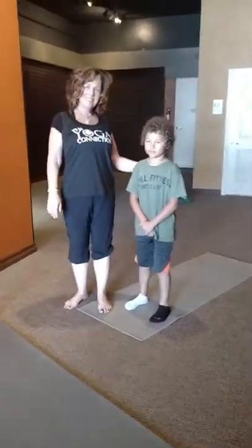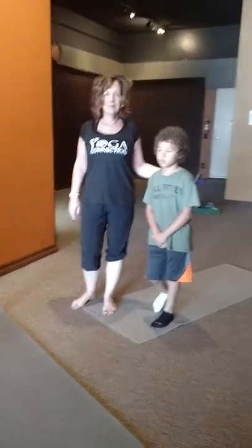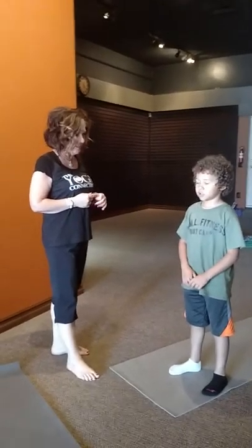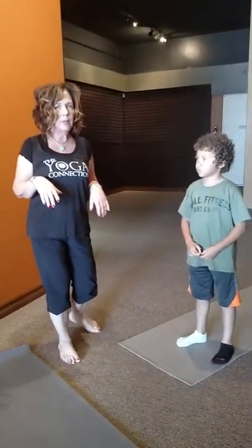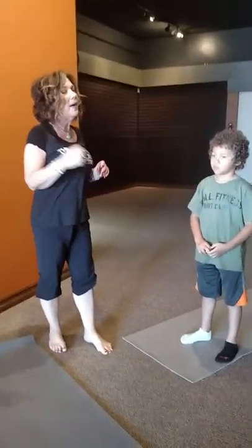Friends, we are back at the Yoga Connection, and we are back with Sally. She's going to show us all sorts of poses and things that we can do on our mats. Hi, it's us again — Malachite and myself here back at the studio at the Yoga Connection, so give me a high five. Malachite's awesome. He's a great little student here at the Yoga Connection, so I'm super excited.